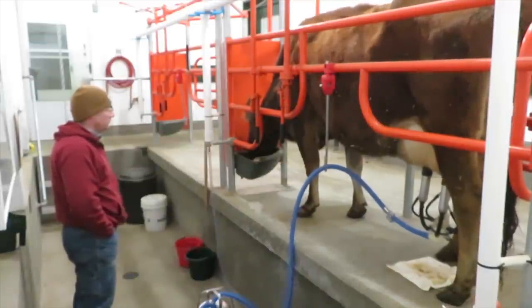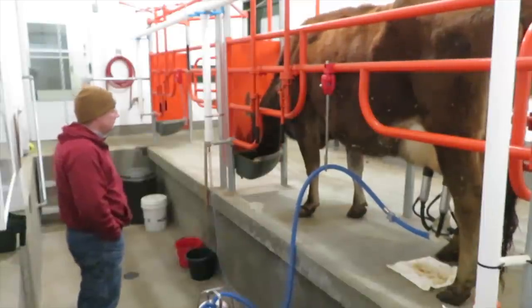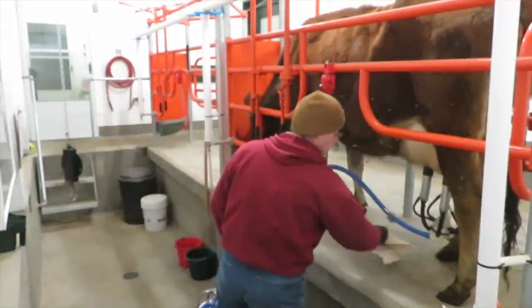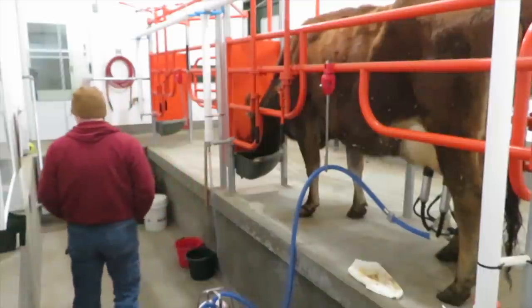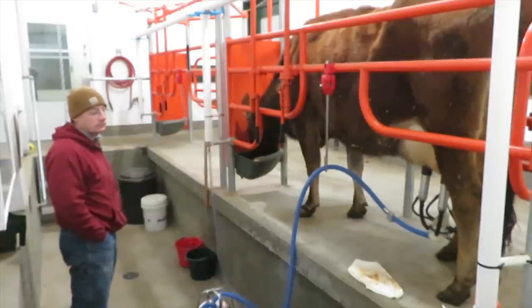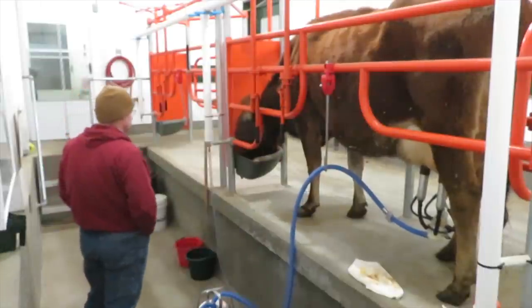You may notice we have two stalls in our milking parlor but we're only milking one cow right now, even though we have more than one cow — we're milking four right now. For me, any time gained by milking two at a time in the parlor would be lost by having to wash two milking machines, so we only do one at a time.